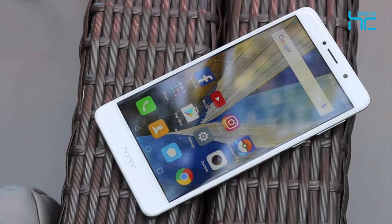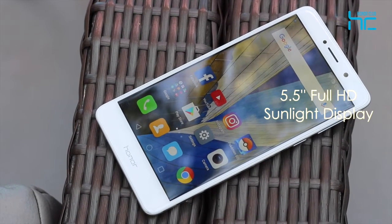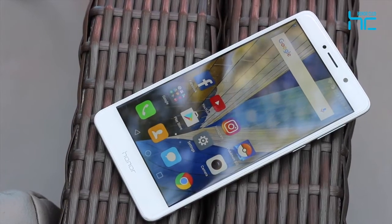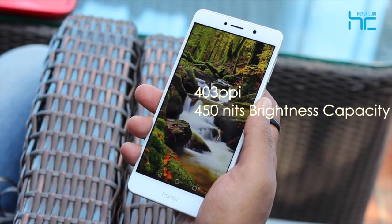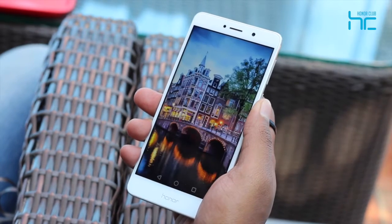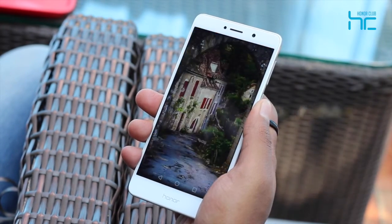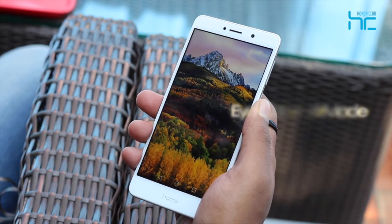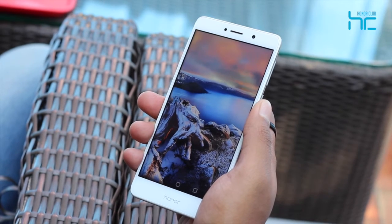The 6X features a 5.5-inch 403ppi full HD sunlit display that boasts a whopping 450-nit brightness capacity for clear and detailed picture output even in direct sunlight. On top of that, there's an inbuilt iComfort mode that filters out blue light and helps relieve screen-related visual fatigue.